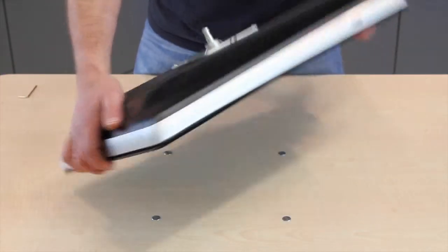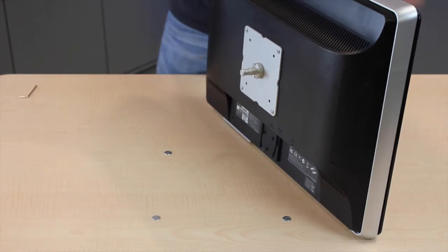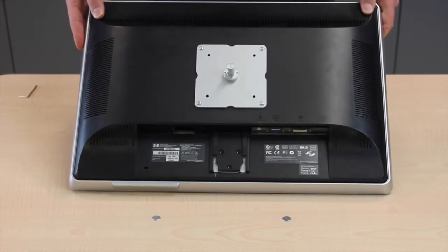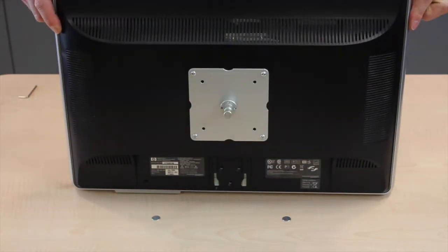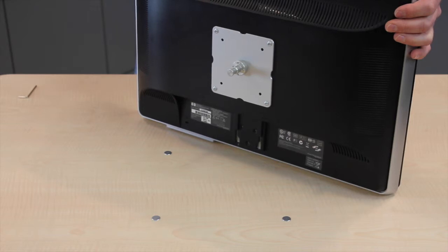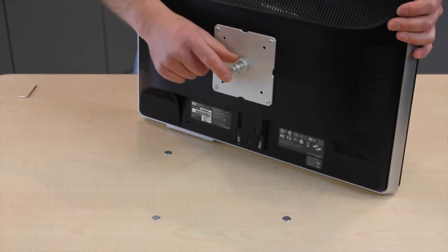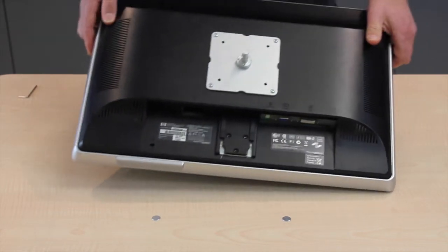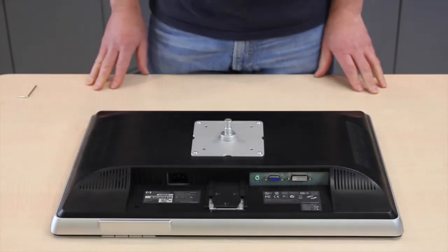So that is our VESA adapter plate to make your monitor VESA compatible to fit to a monitor arm. I will show in the next video how to actually fit this to a monitor arm.